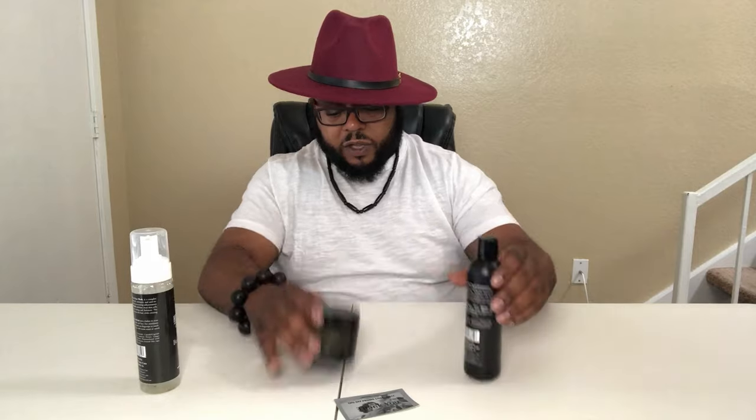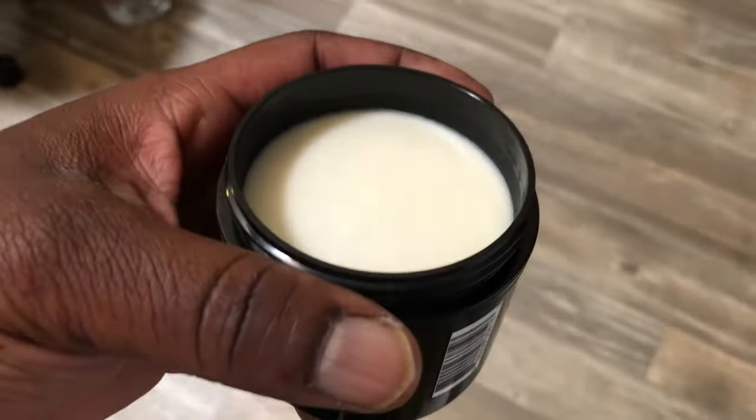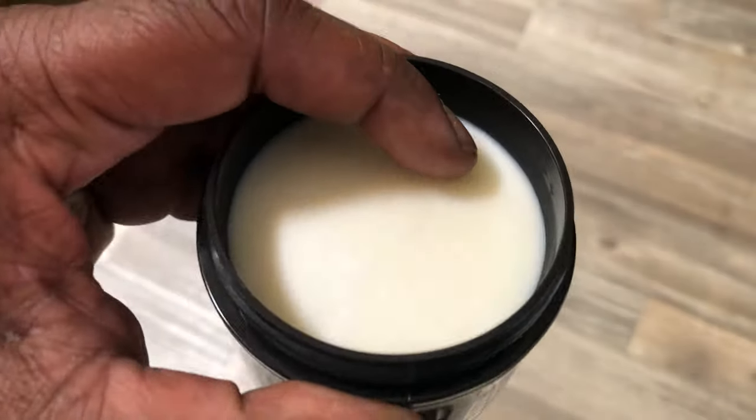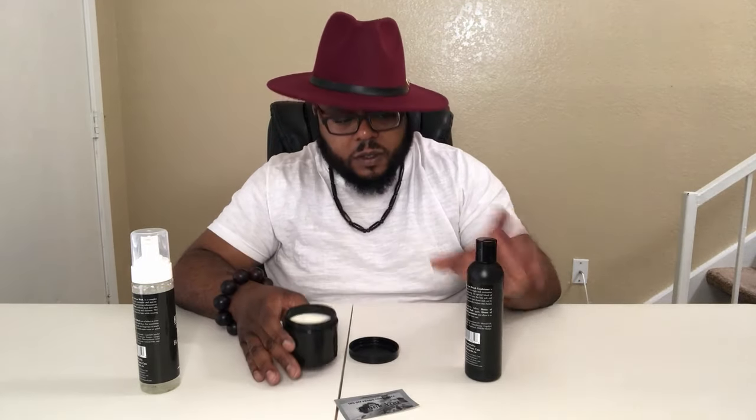Last but not least, we have the beard conditioner — it detangles and moisturizes. This one just says 'fragrance.' It smells very light. Let me smell this and see if it's what I'm thinking. It's kind of solid. Oh, I see what they did — it's the layering of the scent. These two products are going to magnify each other.